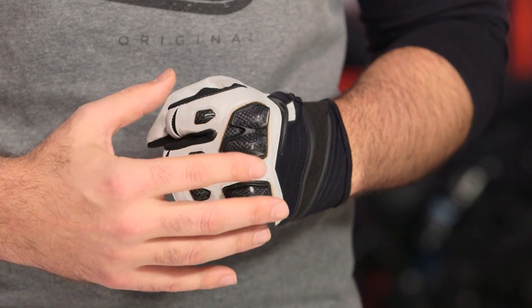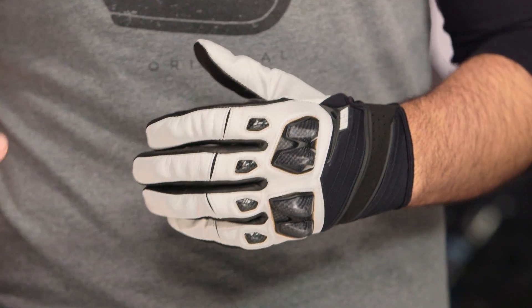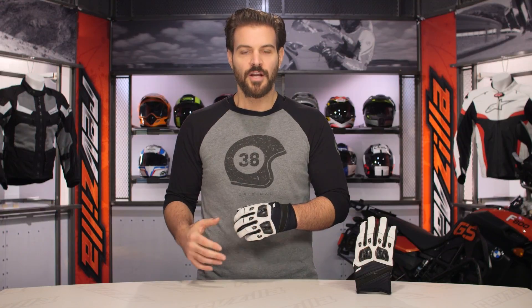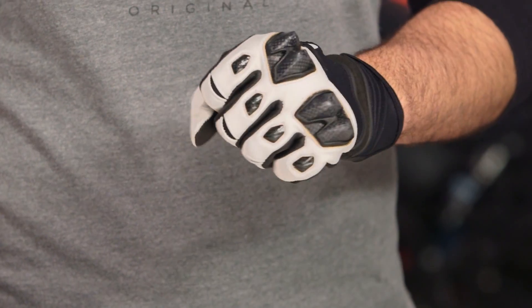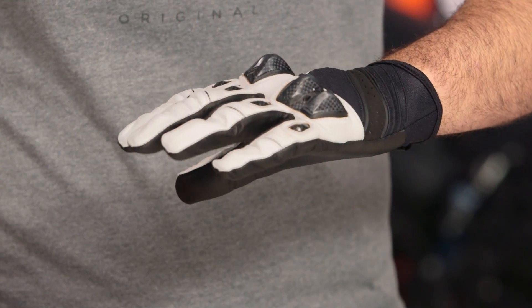Looking at where this fits in Icon's lineup, it comes in around the $65 price point, which puts it above the Anthem IIs but slightly below the Overlord Resistance gloves. With the Overlord Resistance, you get a floating knuckle and a much more complex material scheme. The Conflicts take a little bit more of a simpler approach.